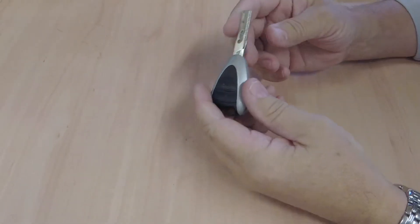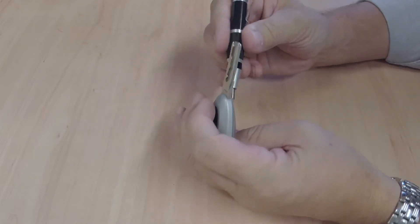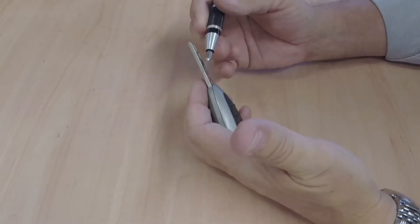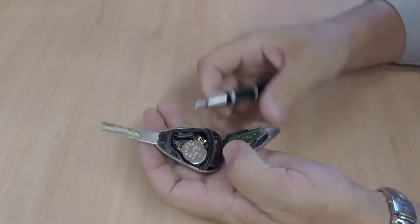I'll show you how to replace the battery in a 2008 Porsche Boxster key. The place to put the screwdriver is up there, but be very careful — just lever outwards, don't be pressing in.